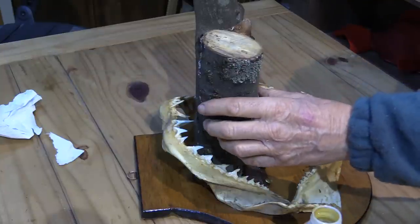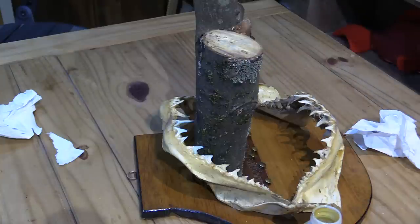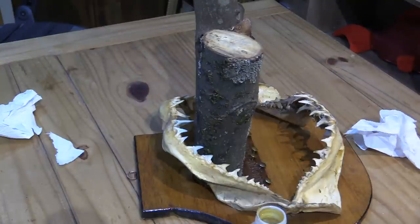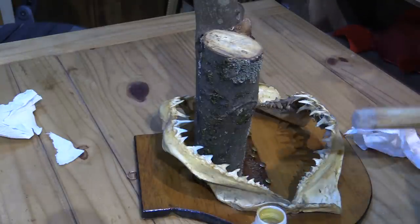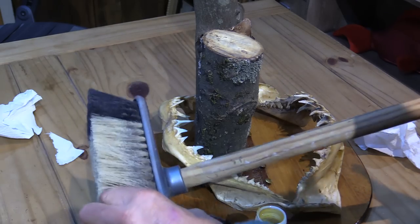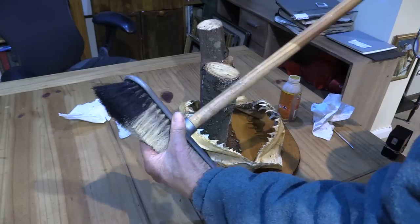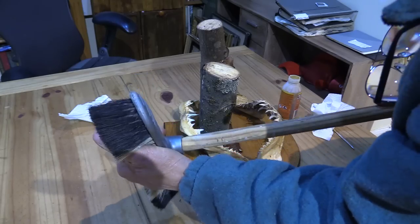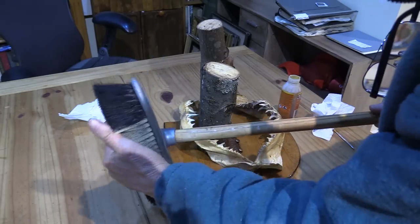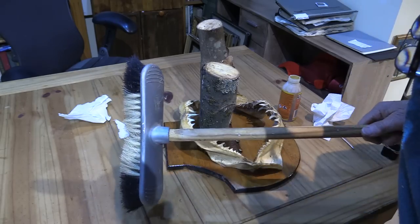It might look a bit strange but it's going to hopefully set in the right position. Unfortunately the wife's seen the glue out and now she wants a job done herself - not quite as exciting as Mako shark jaws. Can you repair the broom handle? Yes I can - good old Gorilla Glue, in we go. This stuff expands as well. Obviously I'm not going to leave the broom on a table because as you all know, a brush on a table is very bad luck. Don't put a brush or shoes on the table.